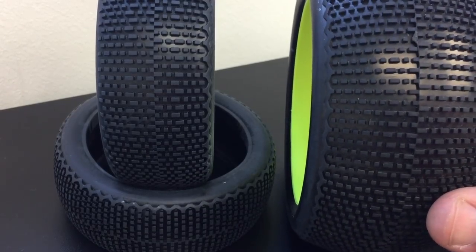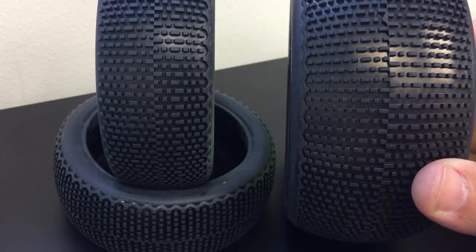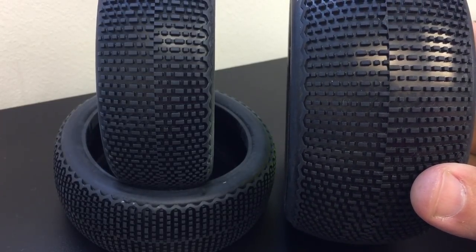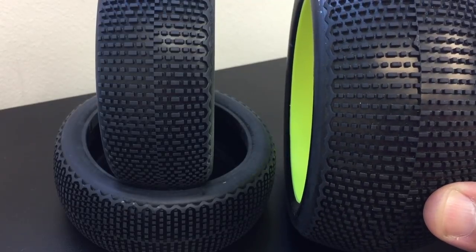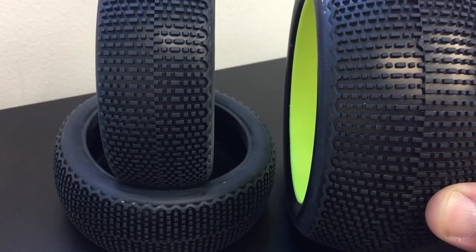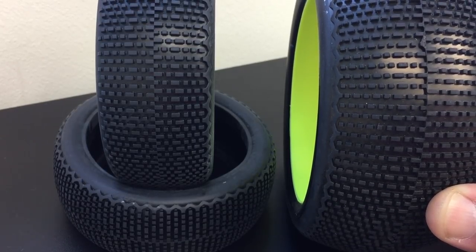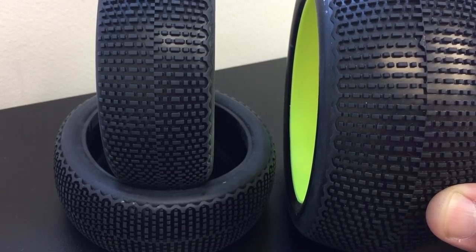Some of the cool features with this are, as you can see, there are a few different square lugs and kind of bars or more rectangle-shaped lugs, which makes the tread pattern very versatile — also good for qualifying and main events.